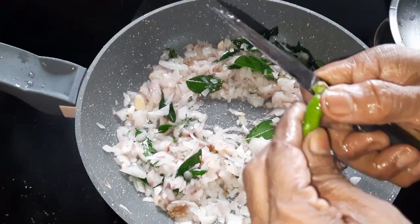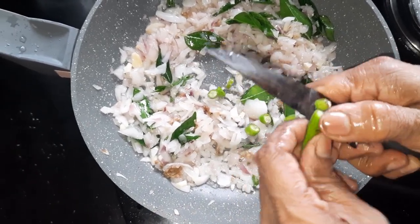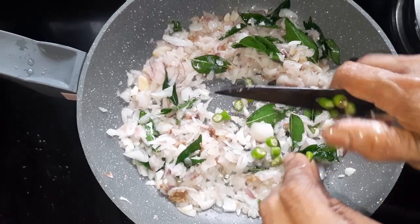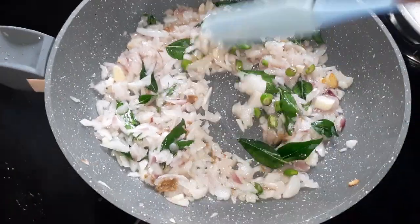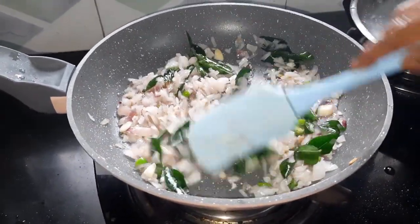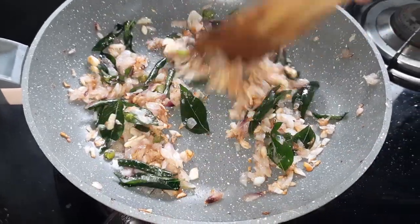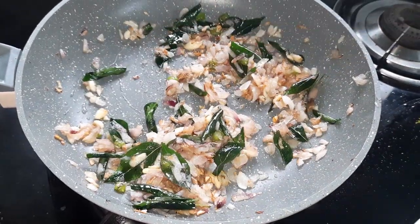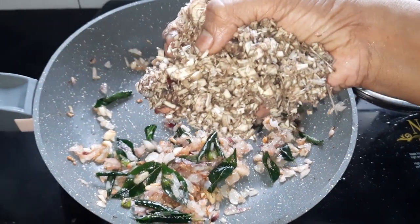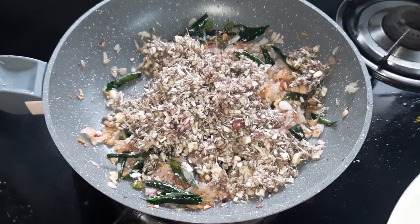We have to make a fire, then we make it, we cut it. Now we have to get the fire. I will use this before you place the pot as well. First, I will add the rice. We will use the rice when it's red. I will add 1 flour.